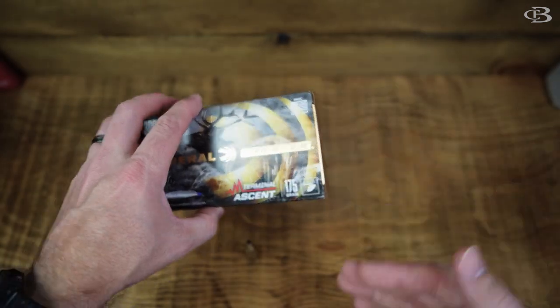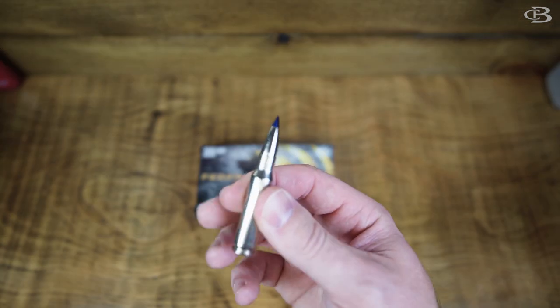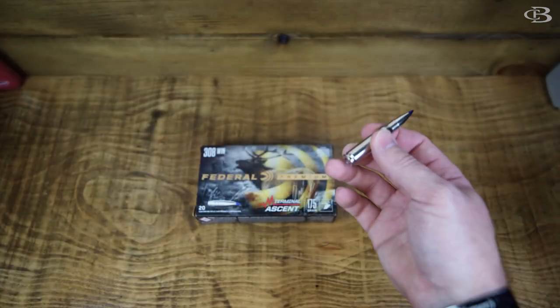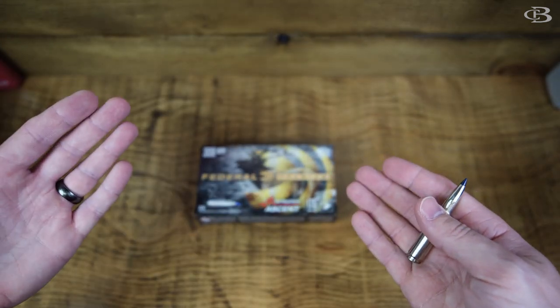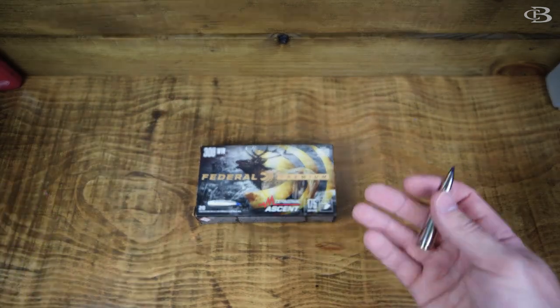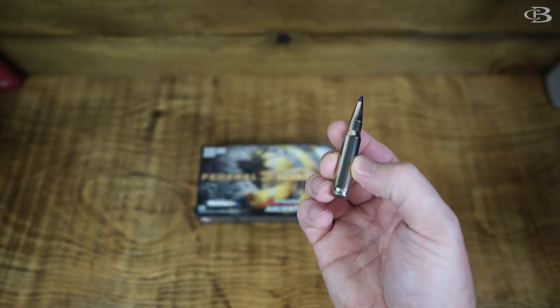But this thing packs a punch — I really like it a lot. The question is: is it accurate? And the reason we ask that is because there are two main things. You have to have an accurate bullet, and you have to have the right bullet for the job — so is it ethical? This video answers: does it shoot where you want it to shoot? Let's take a look at the results.